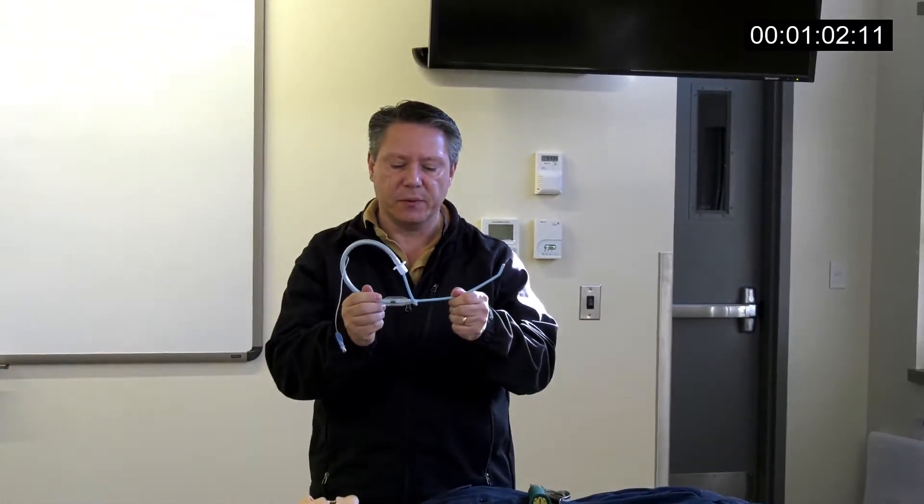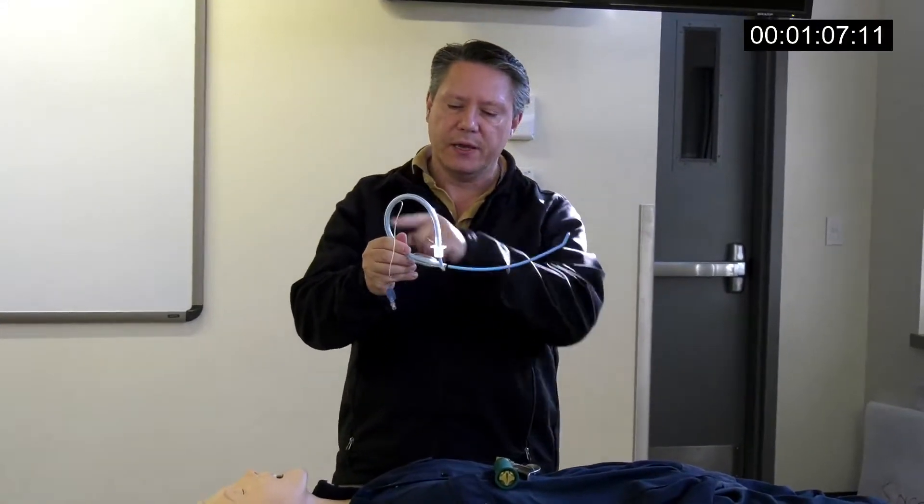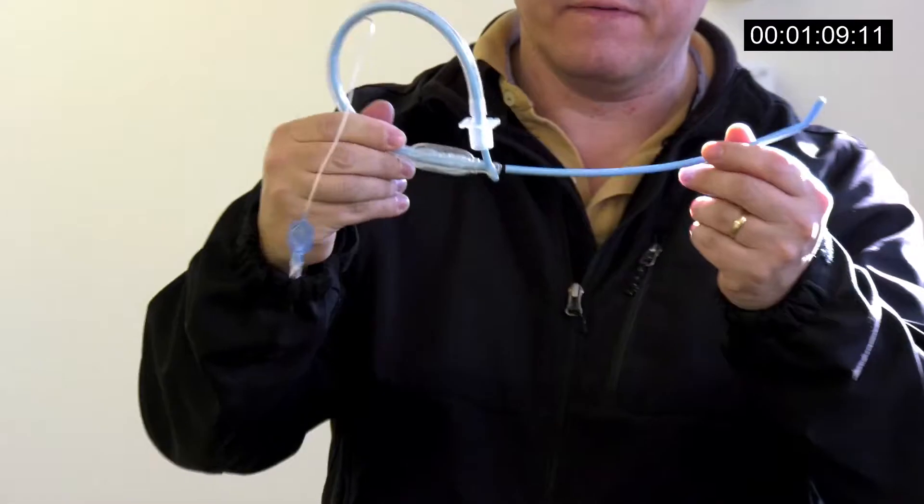The last thing you do is pull this until you get your little black line on the Eshmann, which is where your mouth is, and you get this nice little loop that makes this very, very stable.